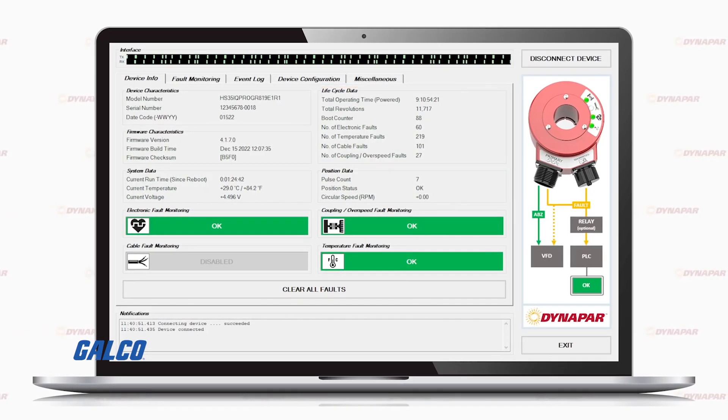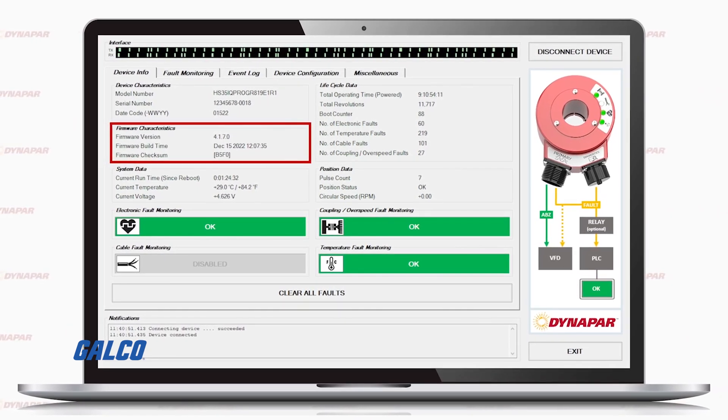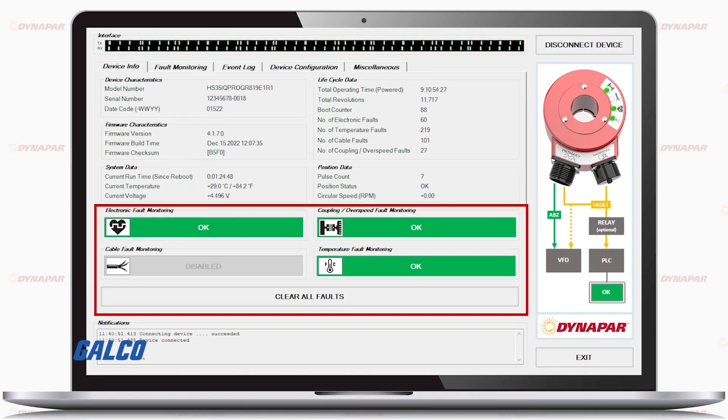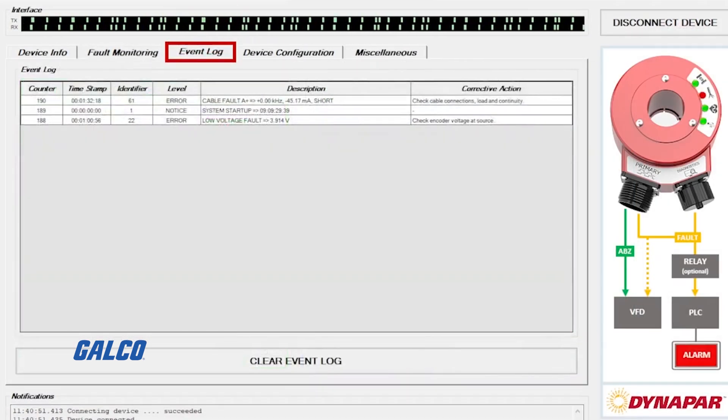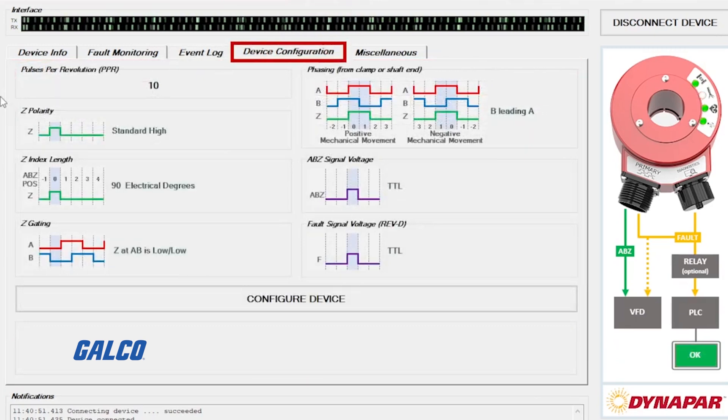The HS35iQ encoder also comes with a free software package called the PulseIQ service tool. This PulseIQ service tool allows end users to dig deeper into the things that could be going wrong with their system. In the PulseIQ software you have access to event log, device information, lifecycle data, and the ability to configure your device per your application specifications.